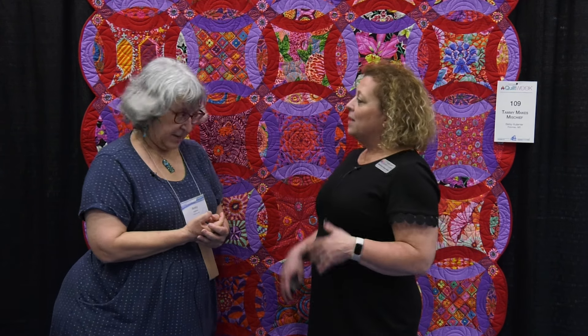We are in category one, meaning you quilted it on a stationary machine — for those of you who don't know, that means you move the fabric. So you got it basted and then, I'm assuming, broke it into sections. How did you approach quilting it?